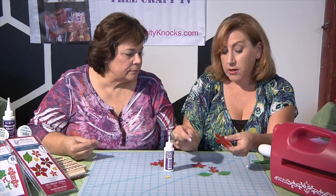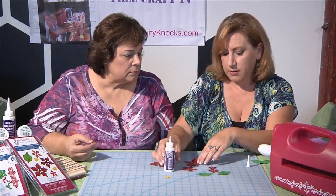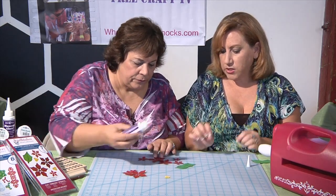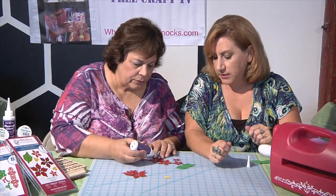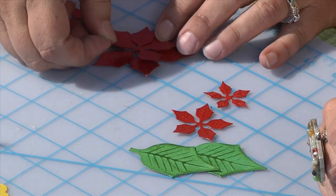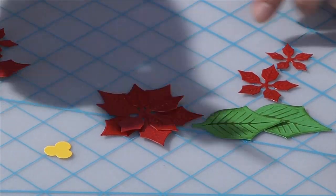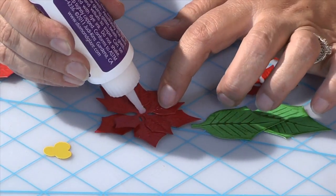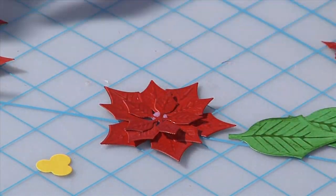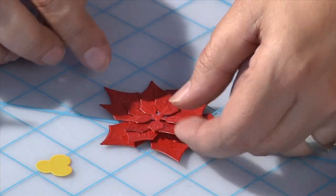Diamond glaze is also an adhesive, so you can use it to adhere your different layers together or adhere other things. Would you like to go ahead and assemble our poinsettia? Sure. I just alternated the direction of the leaves — just put a little dot of the diamond glaze in the center and that will hold it when it dries. Kind of off-shift them. It goes together very quickly.